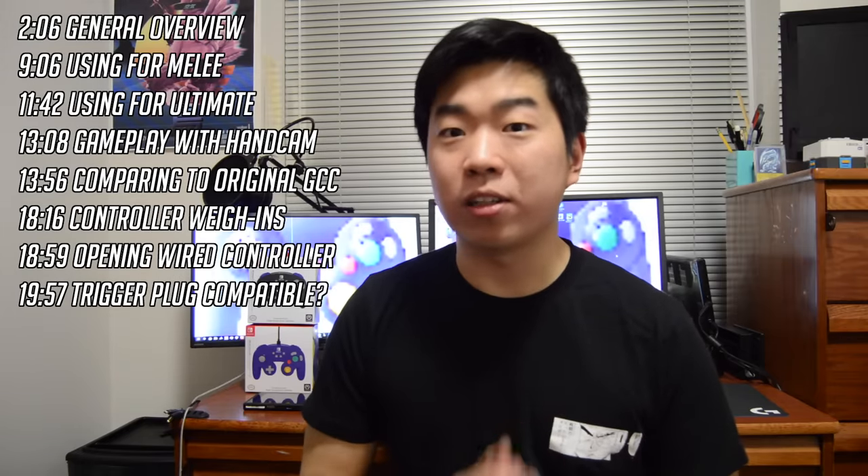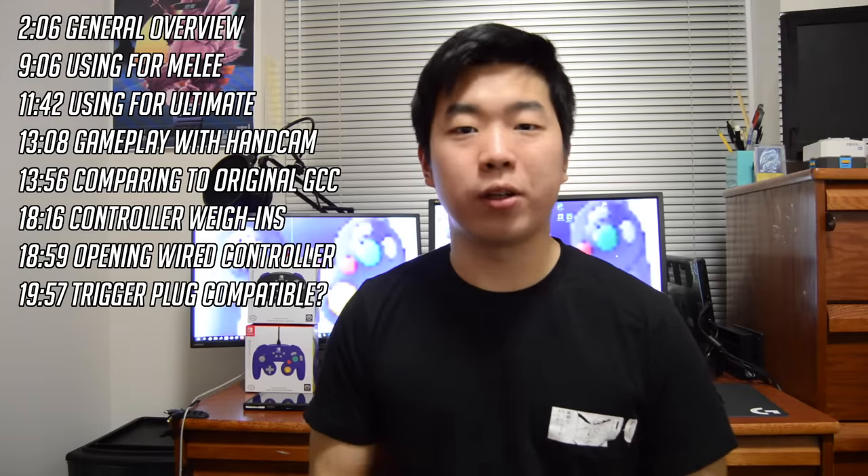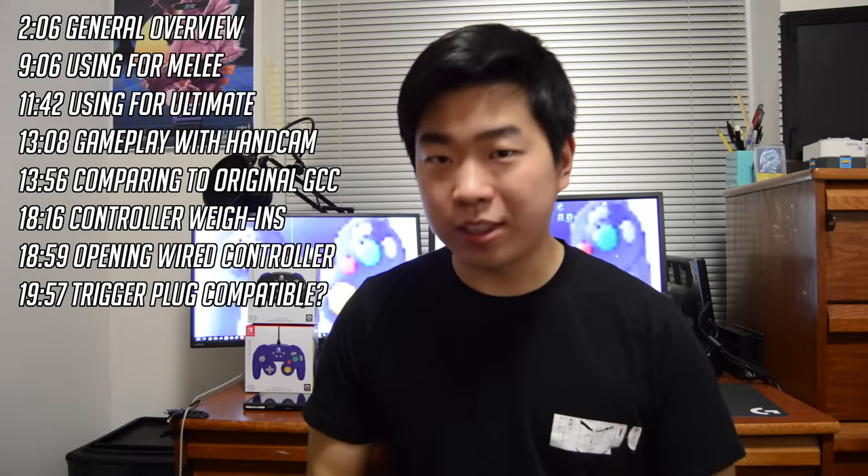It's been a long time, hasn't it? Hey, what's up guys, it's Zenith back from the dead here to bring you what is by a long shot the most requested video I've ever gotten in the history of my channel.